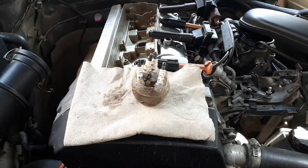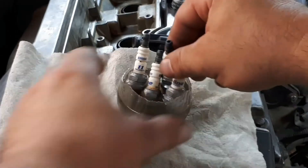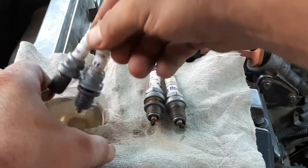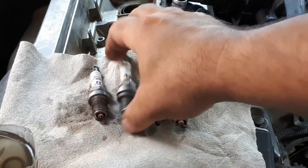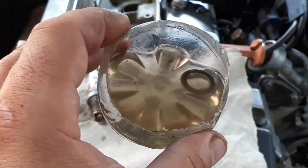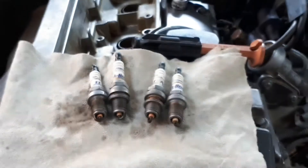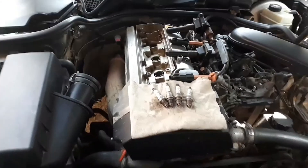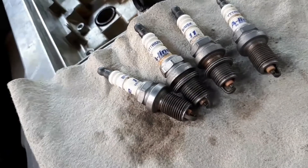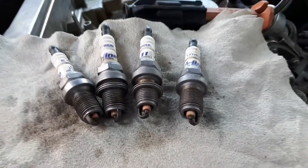Severe wear of the center electrode — the candle looks worn out and frayed with elements of deformation. Cause: the candle has not been changed for a long time. Consequence: skipping of spark generation, often during acceleration, due to the fact that the voltage is no longer sufficient for the large gap between the electrodes. Remedy: replace the spark plugs.